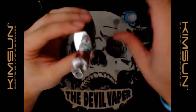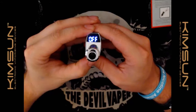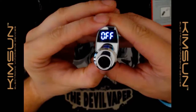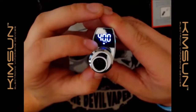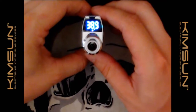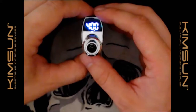The screen is a reflected display so we'll try to angle it to show it. It's off — five clicks to turn it on. It shows your battery percentage. My battery is at 72%. This is in wattage mode — you can see the W indicator. You can scroll down with the minus button all the way to 5 watts, and all the way up to 40 watts.